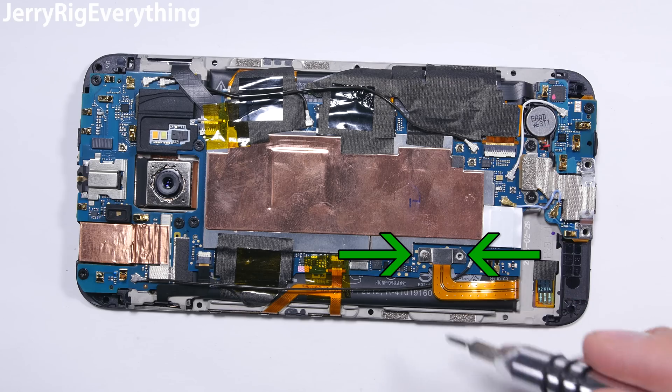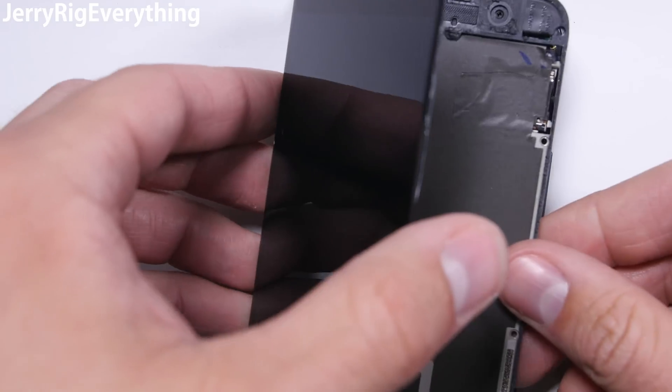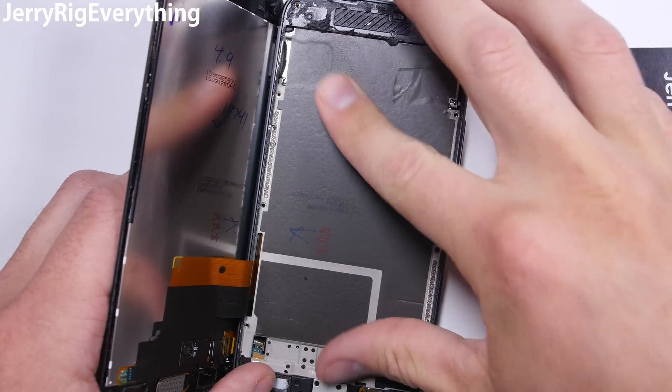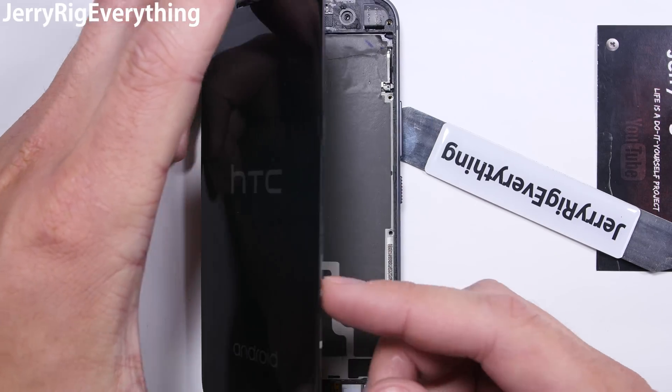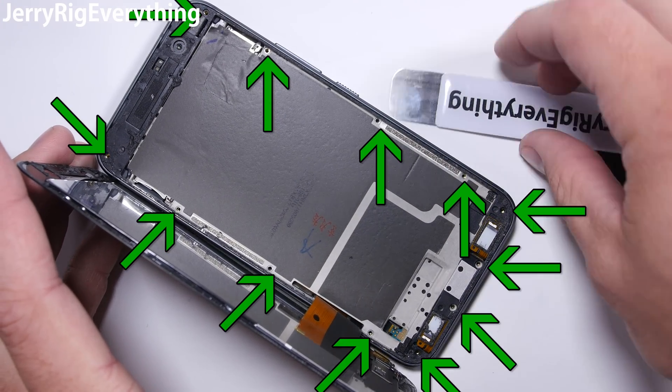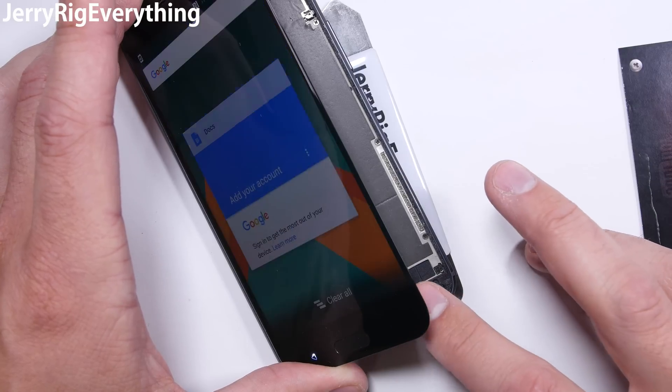Get the battery plugged in and screwed down. Then set the whole contraption into the rear frame and clip it into place — it'll snap down and you'll hear it. I'll test the screen at this point. Get all 12 screws back into place if everything is functioning. The capacitive buttons are working as well as the screen, so I can press it down into place.